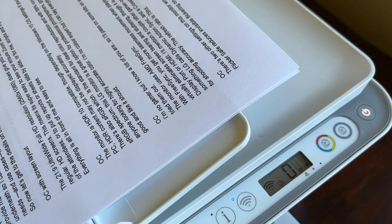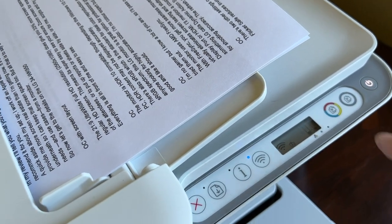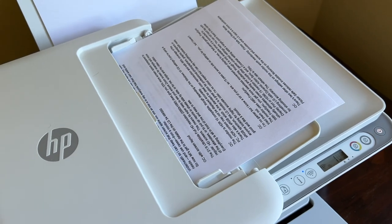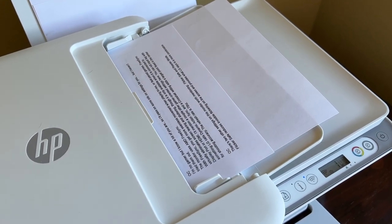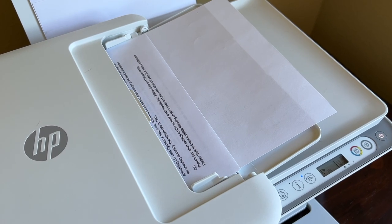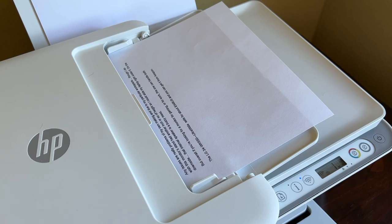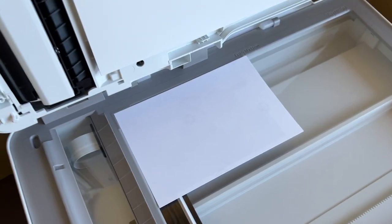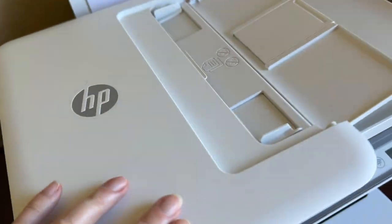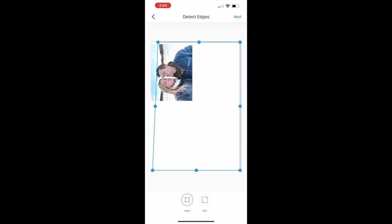When it came to copying and scanning, the HP 4155e also worked well. Documents feed in easily for making copies, and you can scan them to your phone or computer with the HP app. You can also take a photo of a document on your phone and then print it out on the 4155e, or scan hard copies of photos and have those show up on your phone or computer. The interface is a little clunky, but it gets the job done.